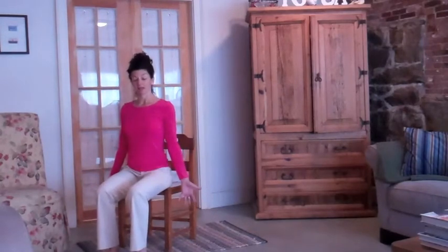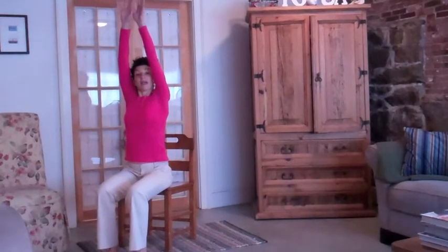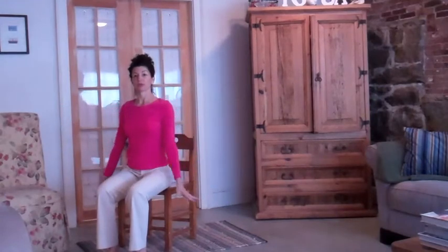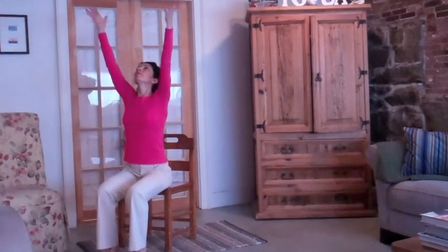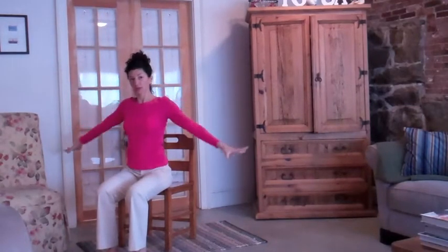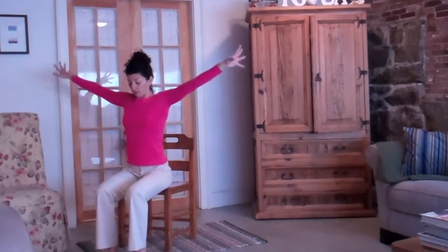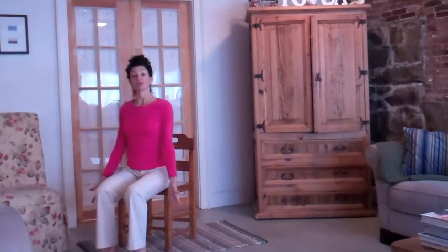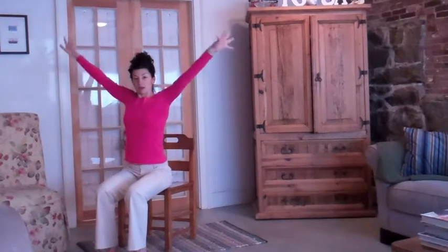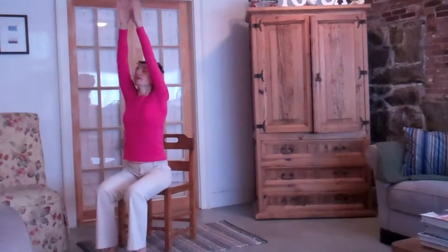Bringing your arms by your sides, take a deep breath in and reach up. Turn your hands to the outsides and push down. Inhale again up — push your hands out, exhale down. Like you're moving through water. Inhale and exhale. Push down into your feet as well. Inhale, push. Exhale, push down. One more — inhale and exhale.